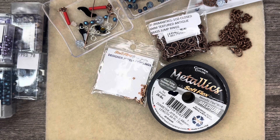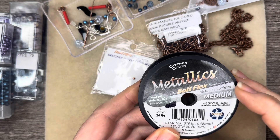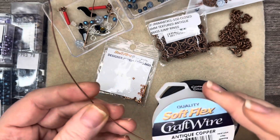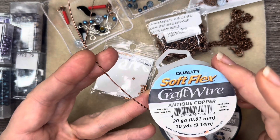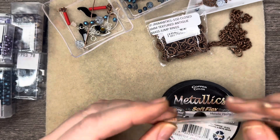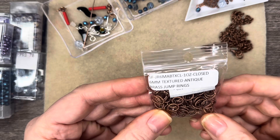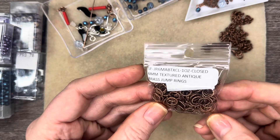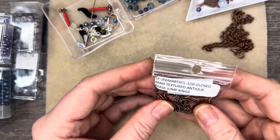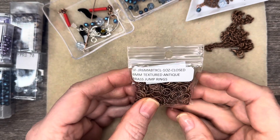We're also going to be using some Metallics Soft Flex — this is a Metallic Flex wire in medium size from Soft Flex Company. We're also going to be using some of their Kraft wire in antique copper, some 20 gauge, some of their crimp tubes, and one of their twisted textured antique brass findings. For me it felt more on the copper side, so I'm going to go ahead and use these. These are closed, so I'm going to use them in the necklace.